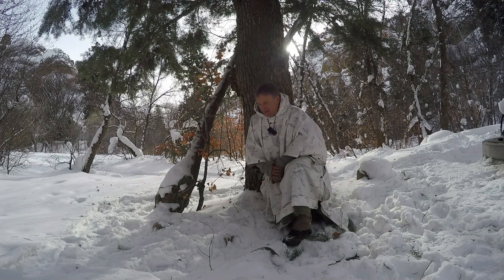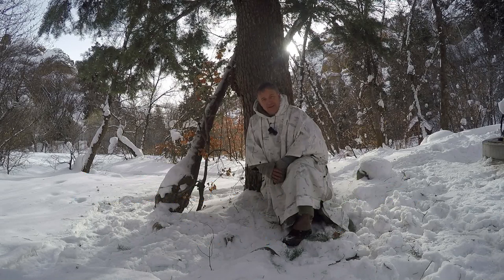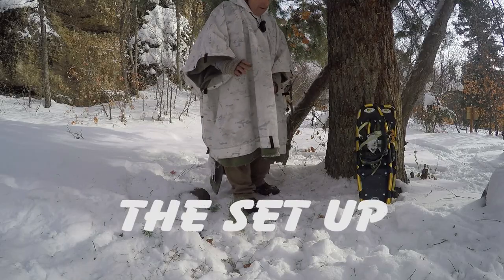In the summertime I've done a couple of videos on seated bivvies where you're using a poncho and leaning up against a tree, getting cozy and comfortable. This is a wintertime version of the same thing. I'm using my multi-cam alpine HD poncho with a fleece liner underneath — otherwise just the clothes I wore to work yesterday. We got down almost to single digits last night with a little breeze blowing through the canyon, and I was nice and cozy.